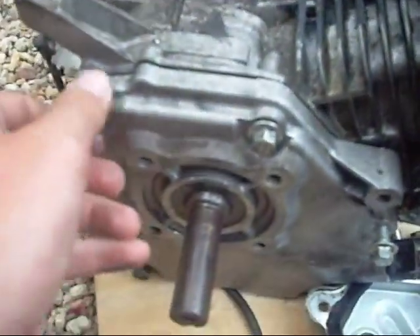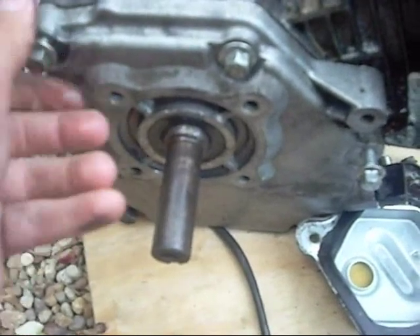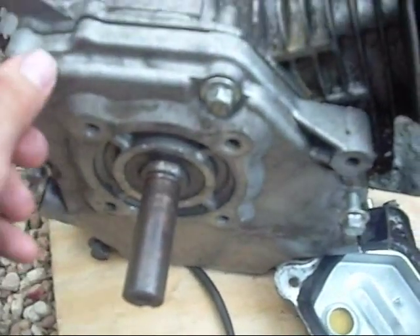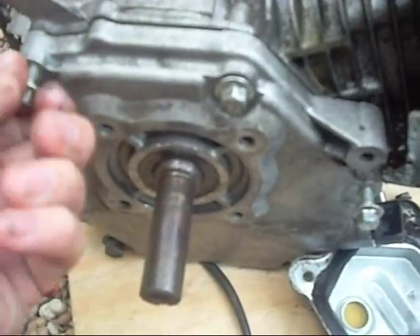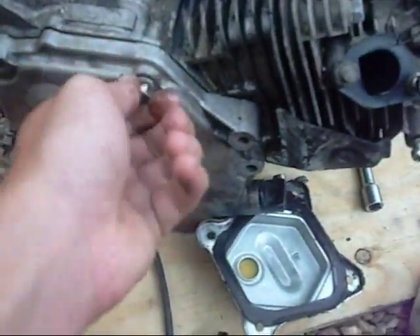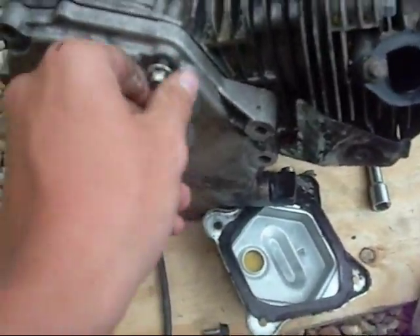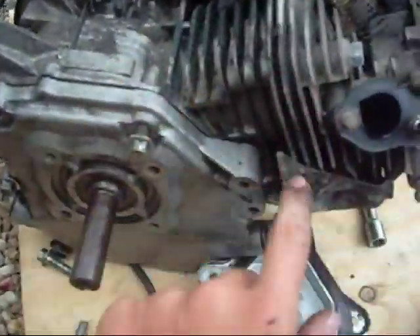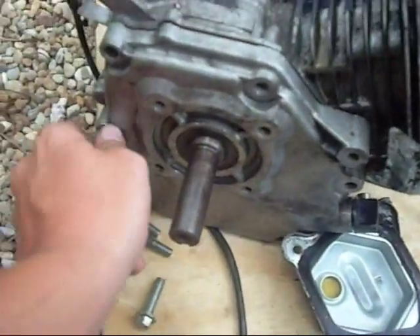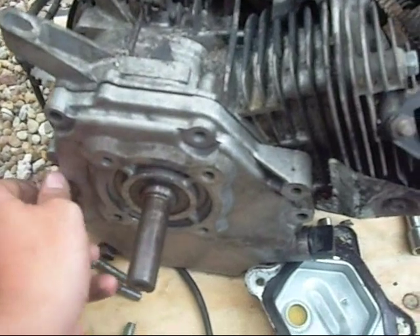I'll go ahead and open up the crank for you — these are all just hand tight, and they shouldn't be. These should be done up very tightly and seated properly. When you're tightening it up, you have to do one here, then the other side, then down here, equal amounts of pressure because you have to seat the gasket properly. This engine, like I said, is pretty much garbage, but it's worth making a video about. These engines are on everything.